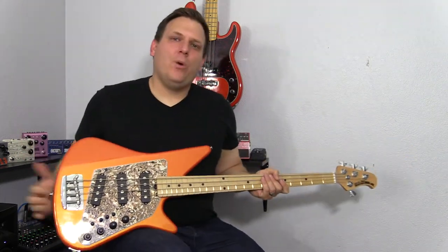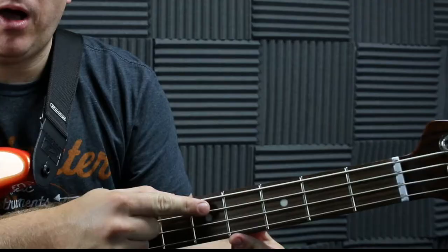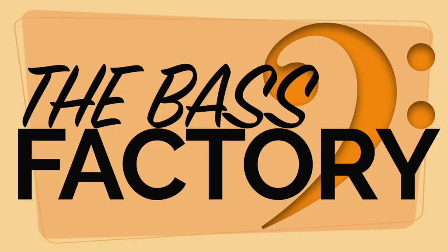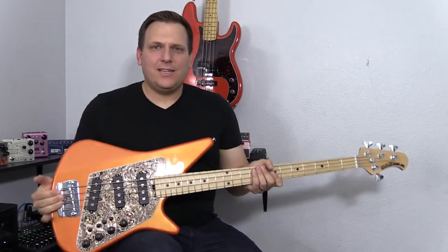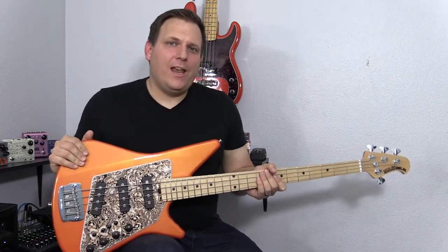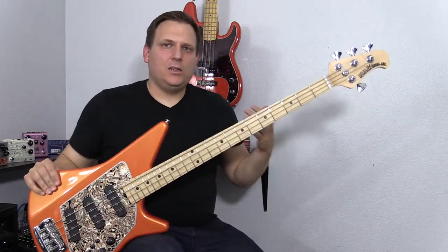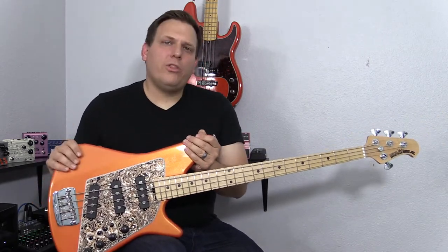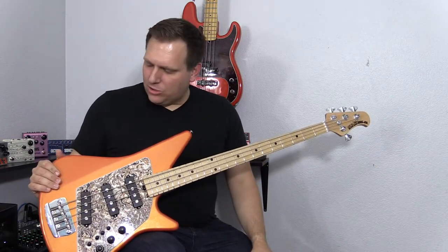Hey, what's happening? It's B-Side, and today we're going to go over one of the coolest discontinued basses I've ever played. Thank you so much for joining me today. We're talking about the Big Al — an amazing bass put out by Music Man, and it's discontinued. I know I'm a little late to the party with the review, but I'm so excited about this bass. This is a new instrument to me within the last month or so, and I've been so excited about it.